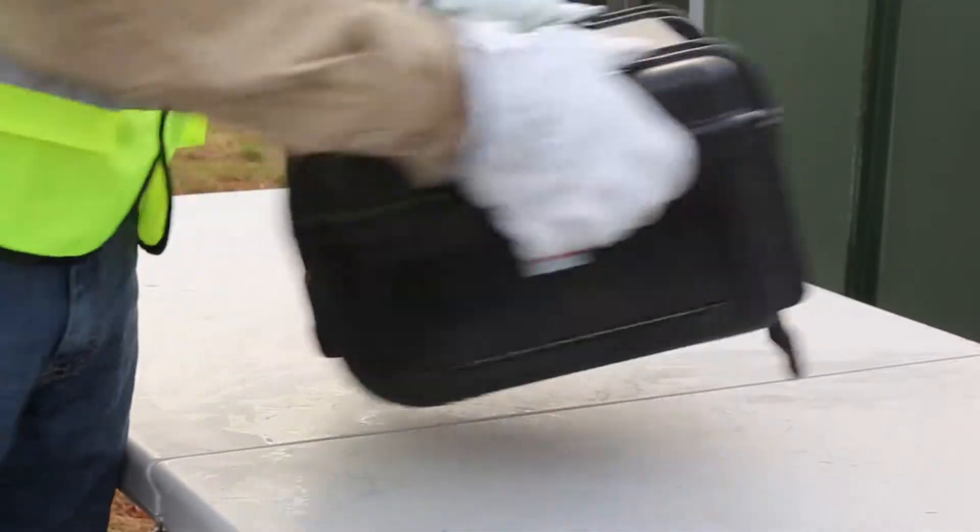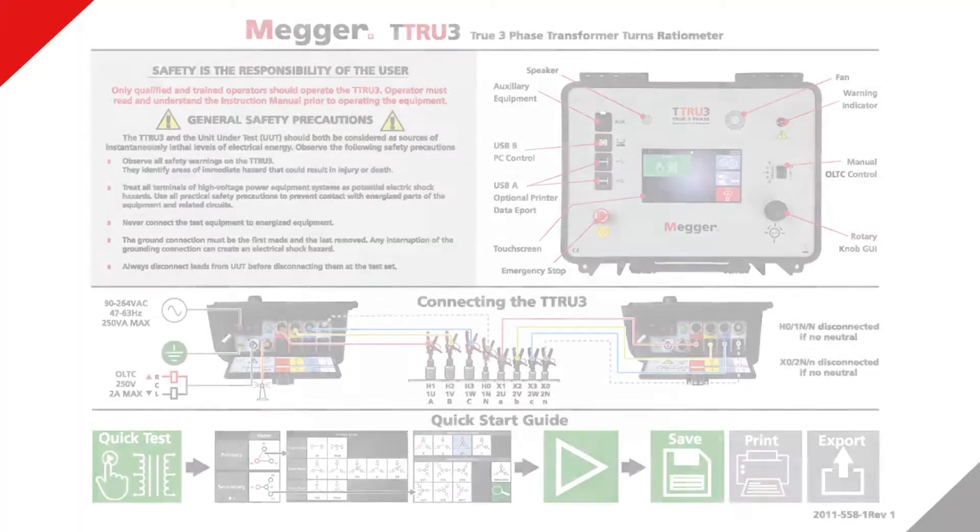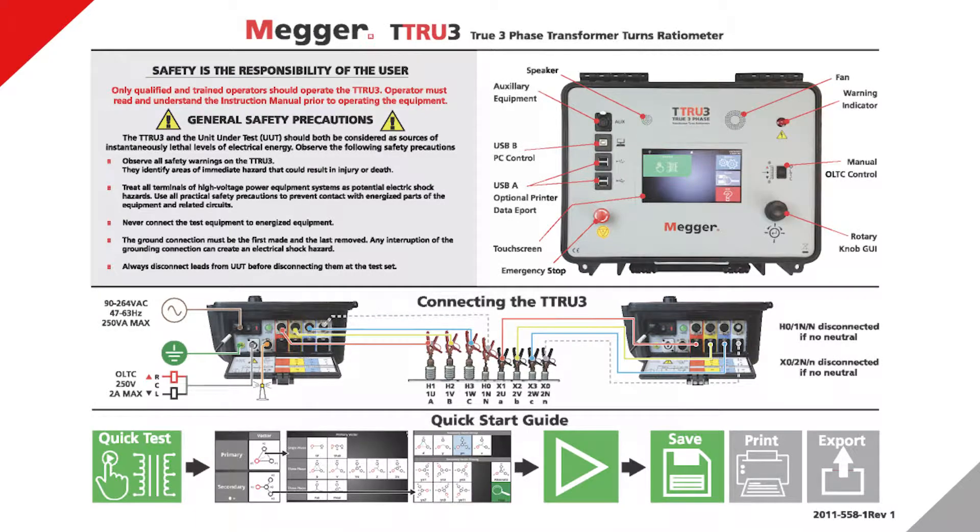At seven kilograms, the instrument is both tough and lightweight. The new TTR is so simple to use, only a quick guide is needed to begin testing.